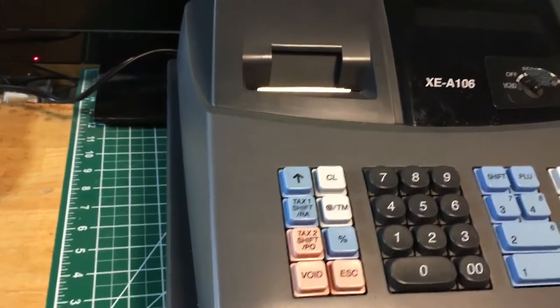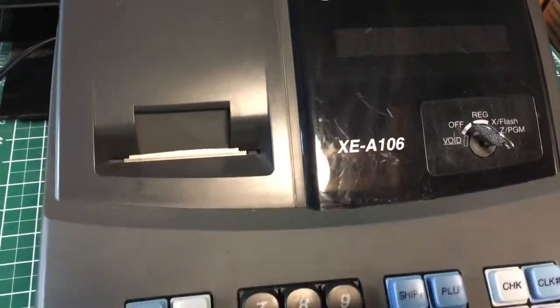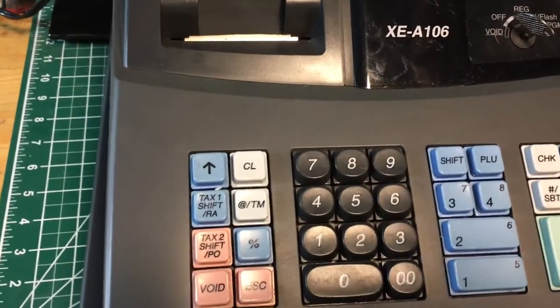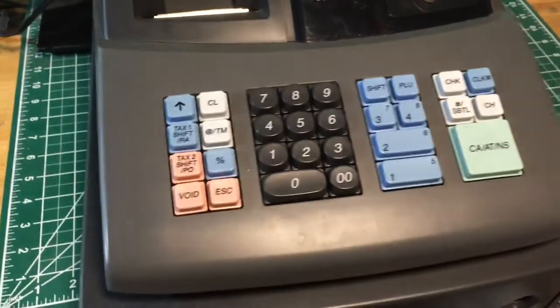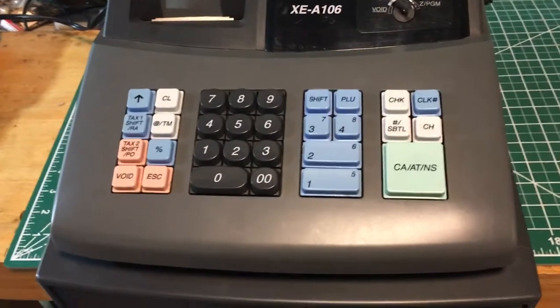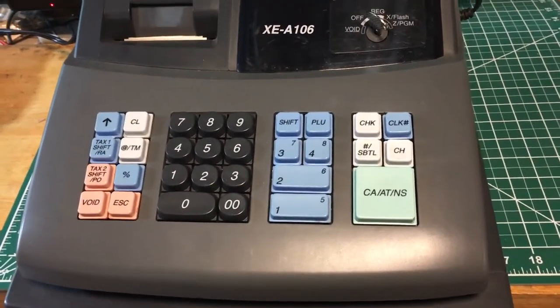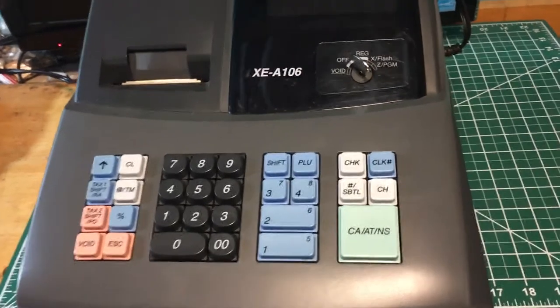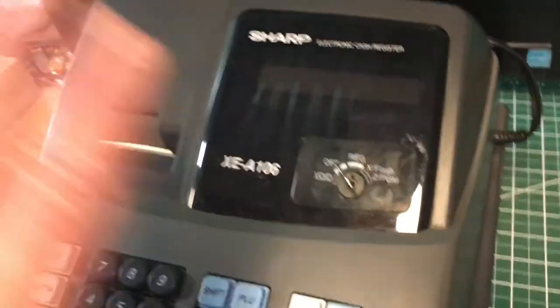It has some register tape in it. It's in really good physical condition — no issues at all. The only thing I'd say is that if you need to program it, that's going to be on you to figure out, because I just don't know. It has programming modes over here: X, Flash, and Z Program.